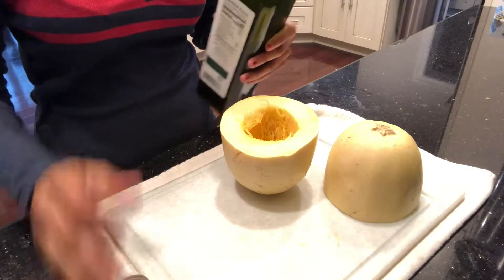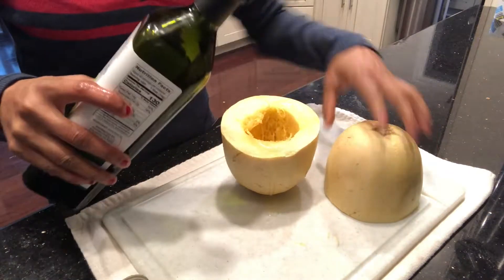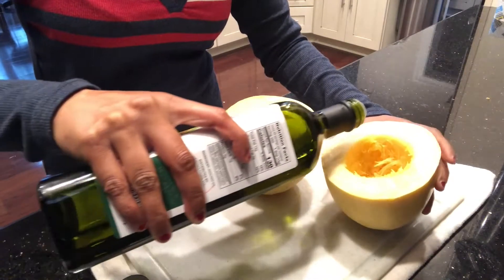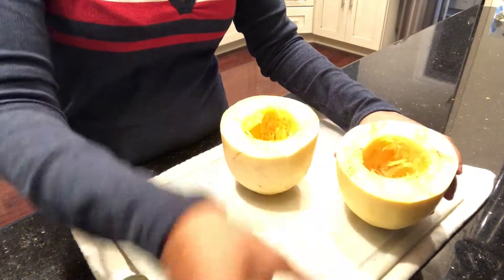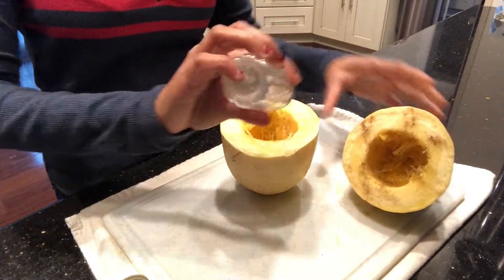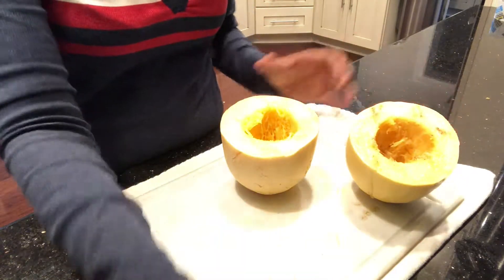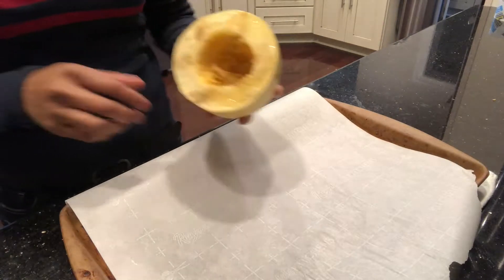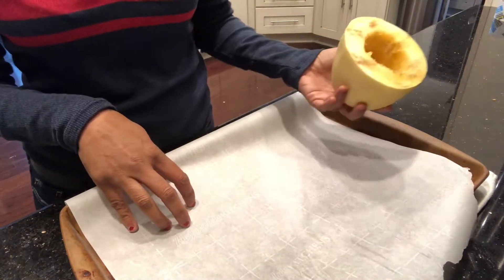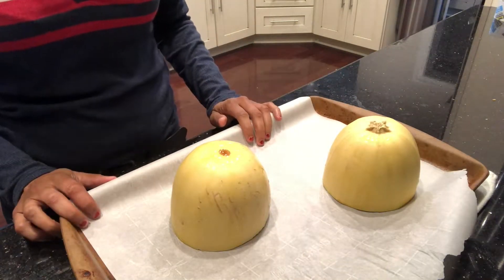To season it I just use a little bit of avocado oil. You can use olive oil or even no oil at all, but I find that it adds a little bit of flavor while it's roasting. Then I season with salt and pepper. Now I will just put it on a parchment-lined baking sheet face down.